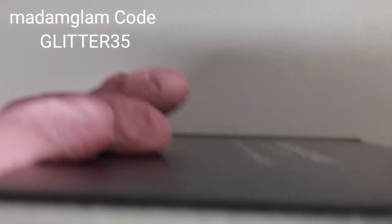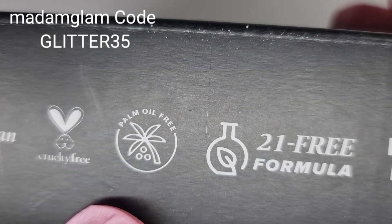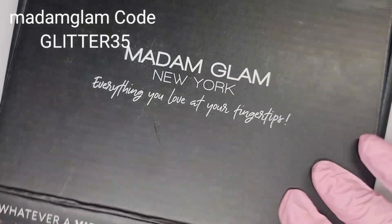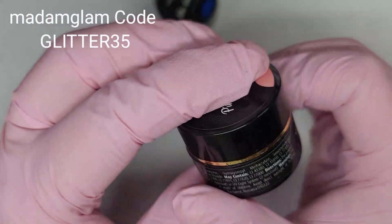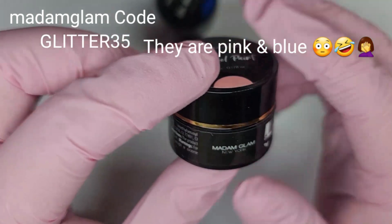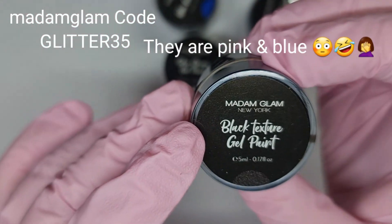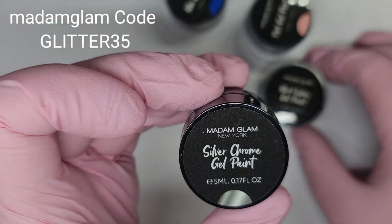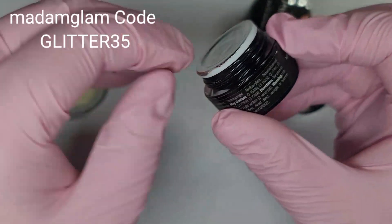They are vegan, cruelty-free, palm oil free, 21 formula free, and also HEMA free, which is good. We're going to get into this and we have some gel paint. The colors I'll be swatching are this gorgeous pink — I'll have to leave the name in the description box — and this one is black texture gel paint, which is textured, and we also have silver chrome.